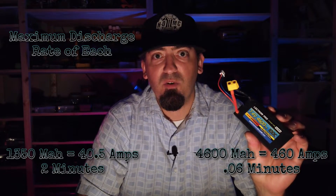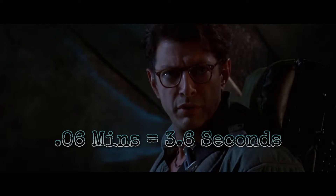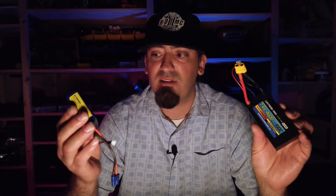The 4600mAh battery at 100C rating — 460 amps — will last only about 0.6 seconds at full discharge. The 1350mAh battery was designed, I believe, to run in airplanes at a high discharge rate, sustaining that for a while — that's why it'll last two minutes, a decent flight time. The 4600mAh battery, on the other hand, was meant for all punch and all go at all costs.